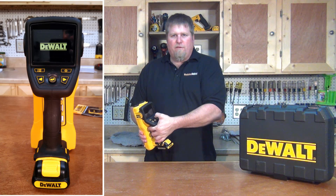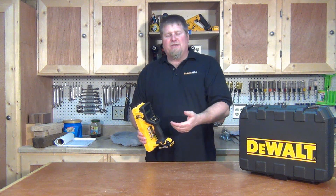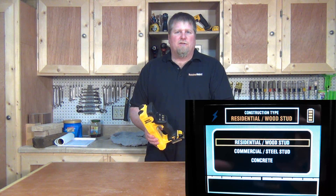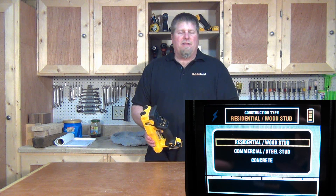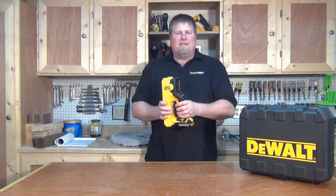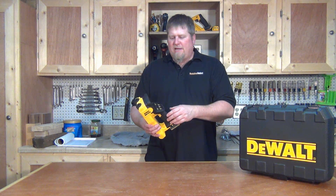You turn the unit on with the power button — hold it in for a little bit — and a series of screens will come up. You need to set your environment: residential wood stud or commercial steel stud are two options. The third option is concrete — this will scan concrete up to about three inches in depth. But it's not a deep scanner, so don't confuse it with one.